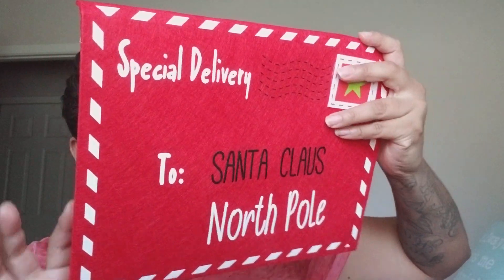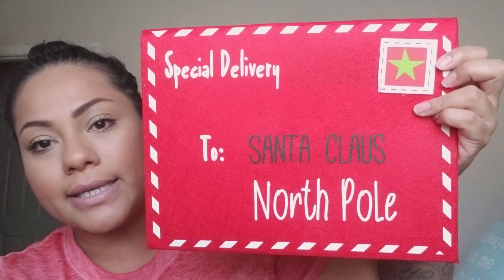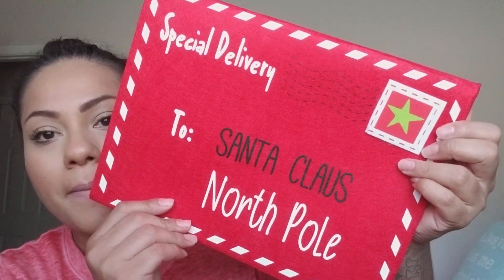I also picked up a felt envelope ornament for a dollar. It says 'Special Delivery to Santa Claus, North Pole.' I'm really into Santa Claus on my Christmas tree. Since the tree is big, I like incorporating larger pieces like this. I might add my daughter's name on it with iron-on vinyl.